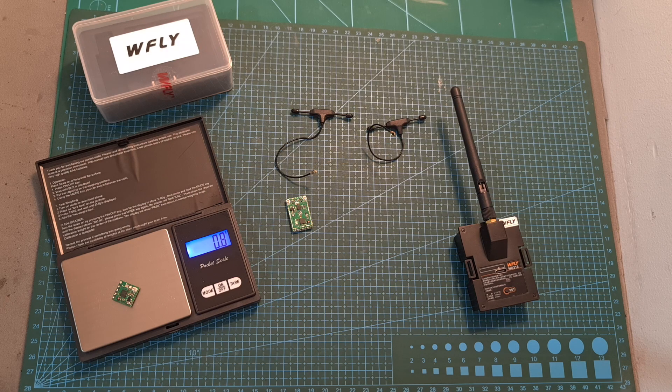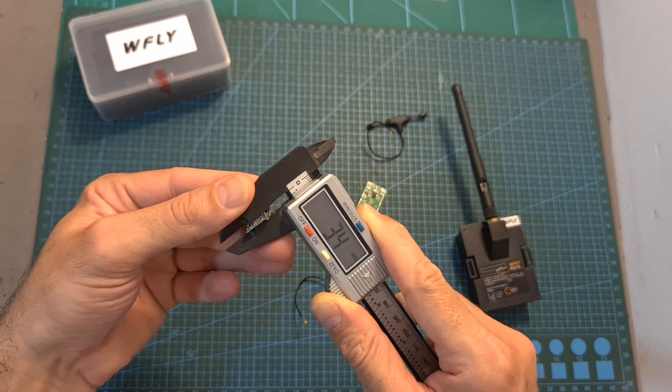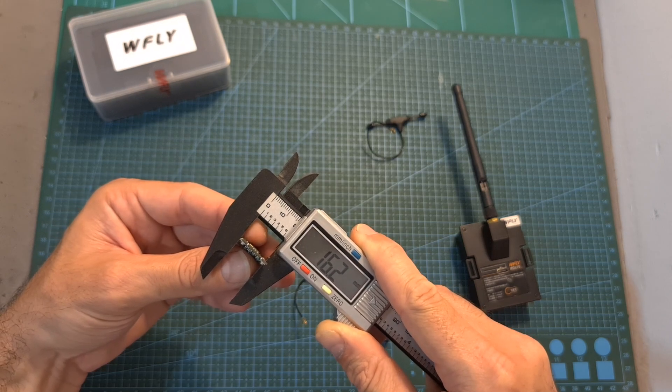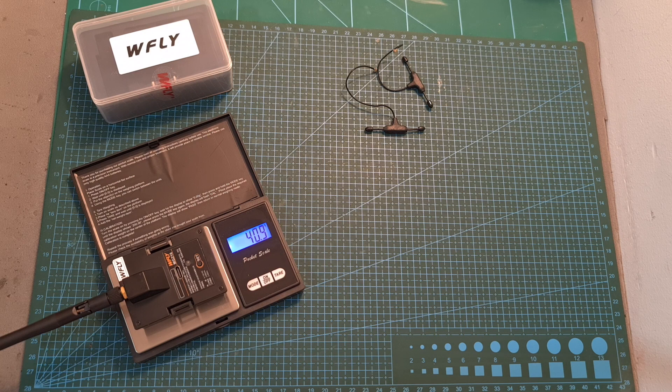In addition, the weight of the mini receiver is 0.8 g, the diversity radio receiver weighs 2.1 g, the weight of each antenna is 1.8 g, the outer dimensions of the mini receiver are 13.3 x 14 x 3.4 mm, and the outer dimensions of the diversity radio receiver are 16.2 x 26.2 x 3.7 mm. As for the radio transmission module, it is pretty light, and along with the antenna, it weighs 40.9 g.